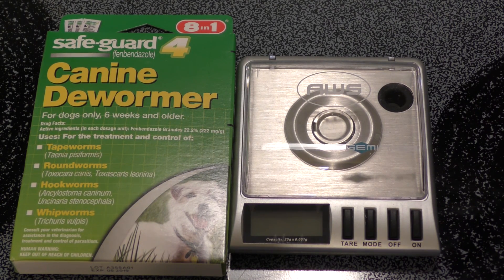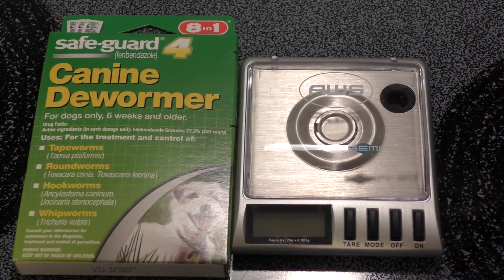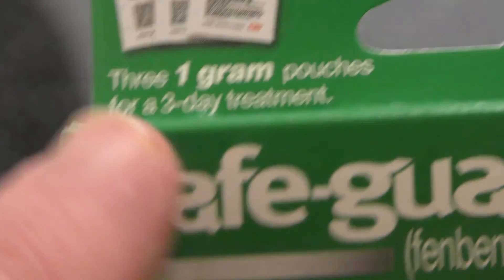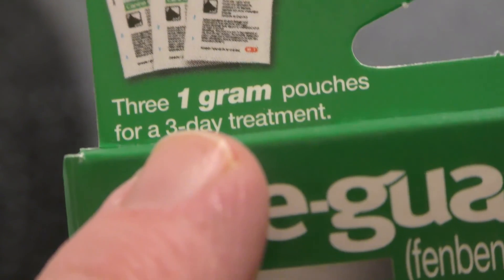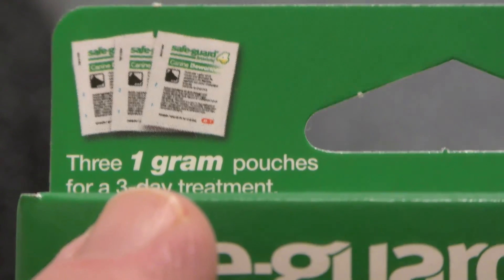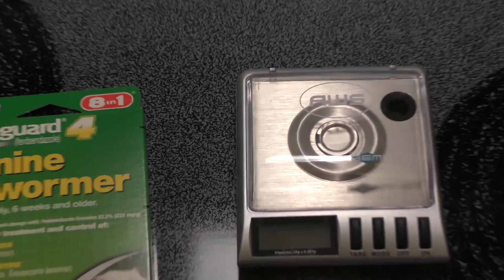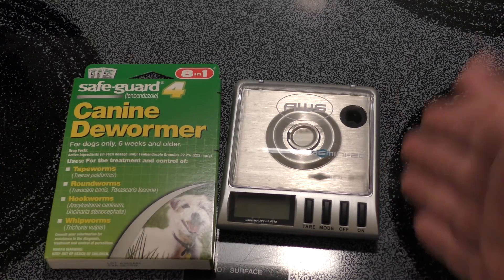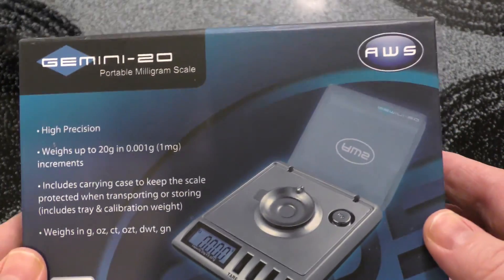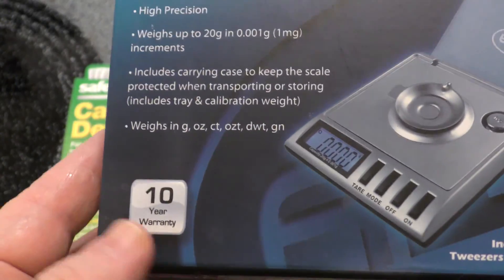In this video I'm going to do a quick demonstration on how to kill hydra and planaria with canine dewormer. This is the one I'm recommending. When you get the one gram pouch, you need 0.1 gram per 10 gallons. We're going to take this out and divide it up. Of course, just whip out your gram scale — I recommend one like this. It works really well, has a 10-year warranty, and it's not that expensive.